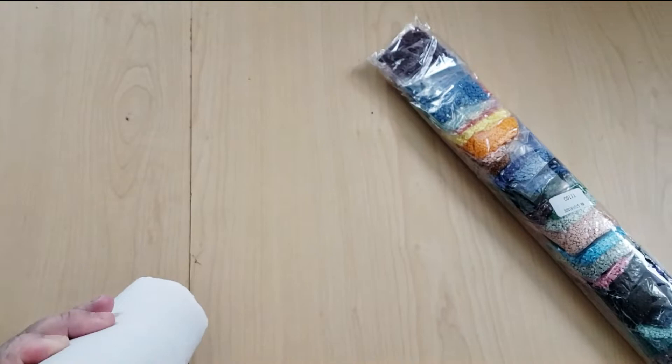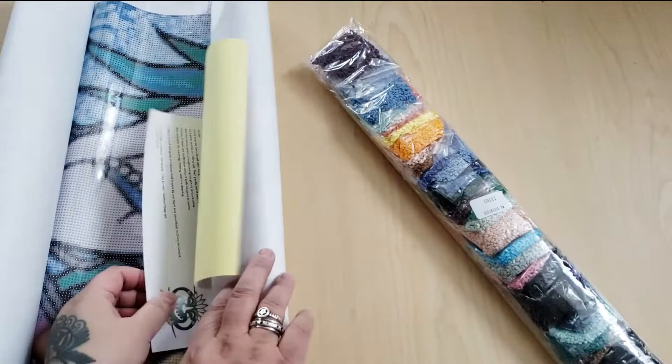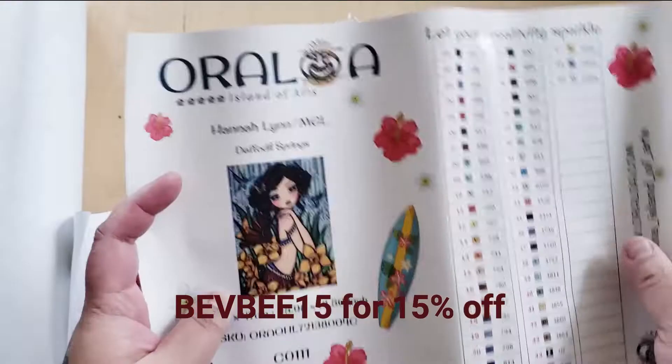Here are the drills. If you do want to shop Oraloa, you can use my code — it's just in the description box below. And you can get, I believe, 20% off. I think it's Bev or 15% off. I'll put it in the description box below.